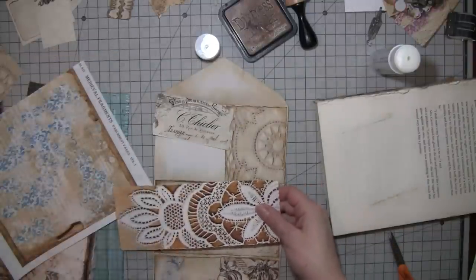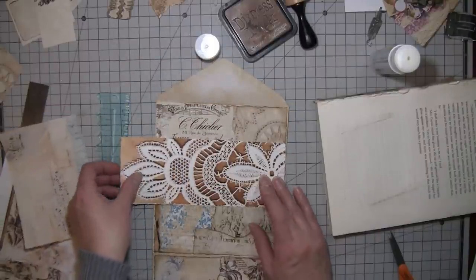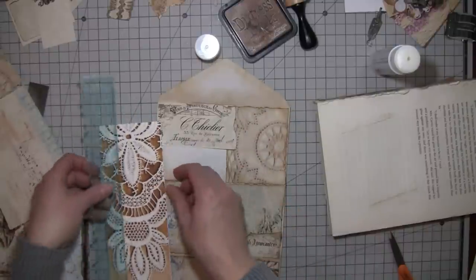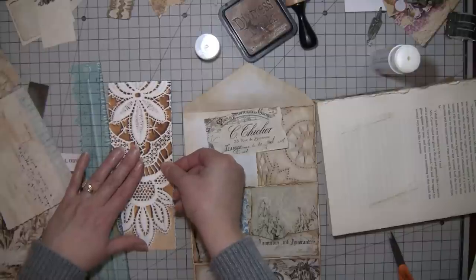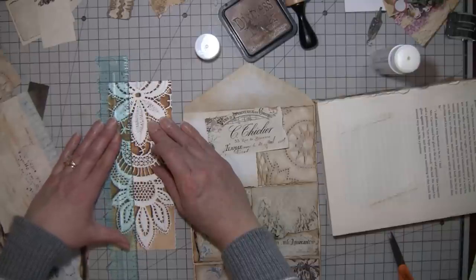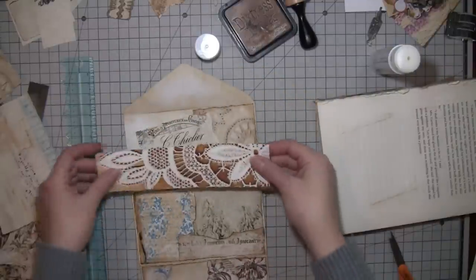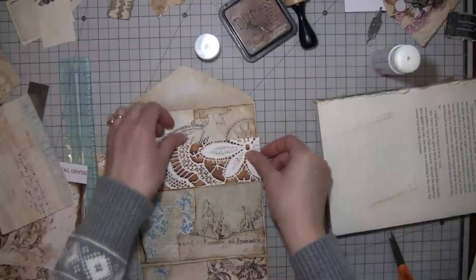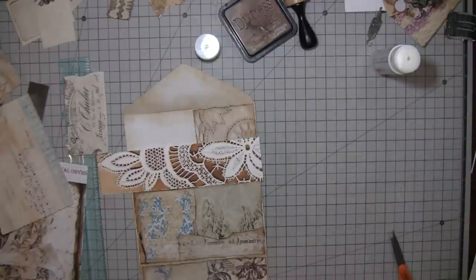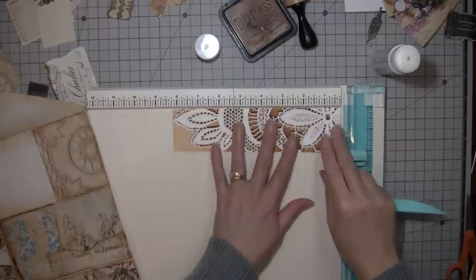I don't think I want that big of a pocket — I think I just want like half. I'm going to tear it up and try to get it sort of straight. That has a very snowy sort of look about it. I've been scoring it and folding the side in. I haven't gotten used to this scoring tool yet.